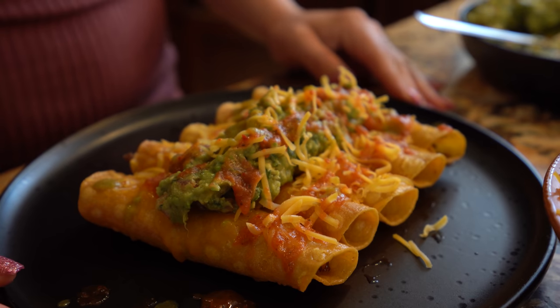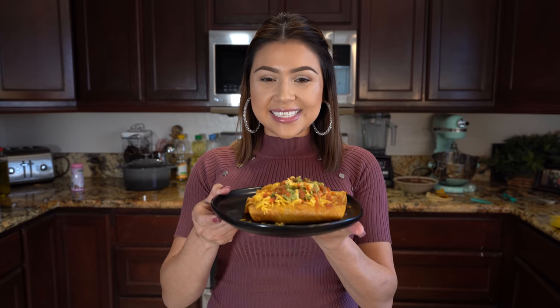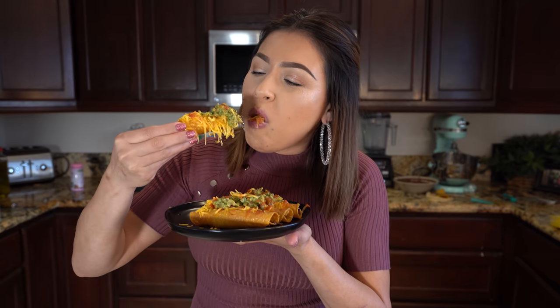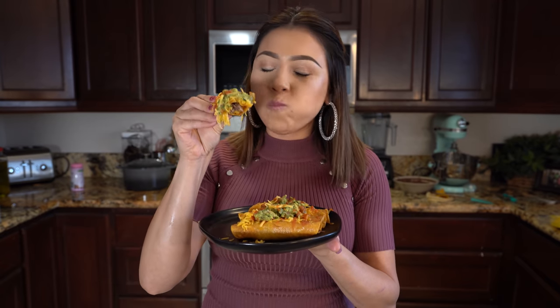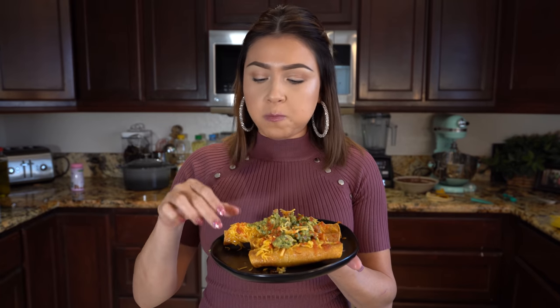Now we are ready to enjoy our delicious beef rolled tacos! Time for the taste test — I like going for the middle. Seriously, it's super delicious. These tacos are just perfect with the cheese and the guacamole — so good, so flavorful. I hope you give it a try!